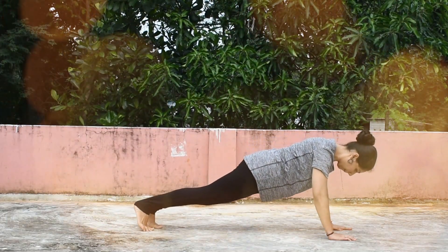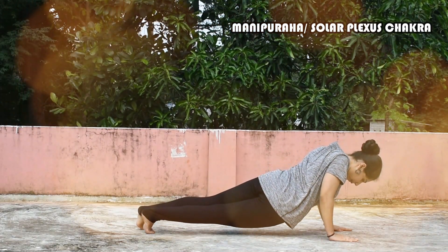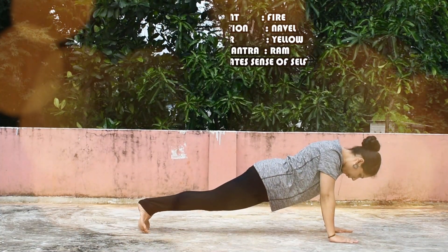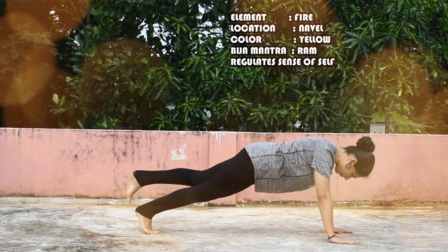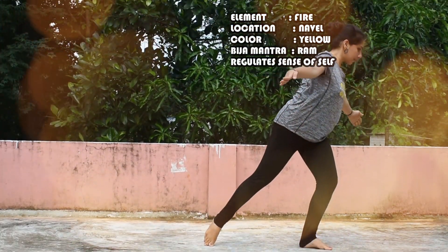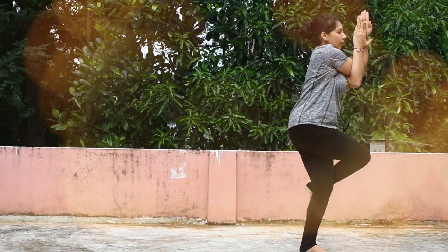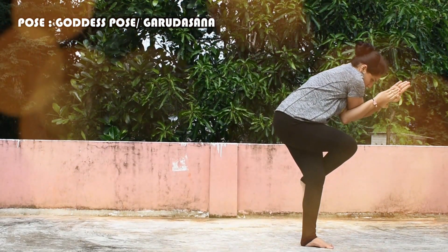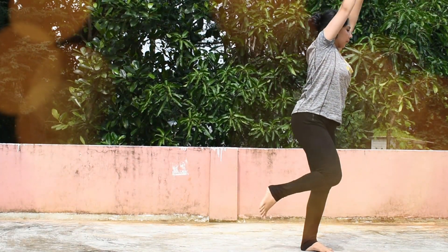The next chakra is Manipura, the Solar Plexus Chakra. The element is Fire and it is located just below the navel. It represents the color yellow and the Bija Mantra is Ram. It regulates the sense of Self. The pose is Garudasana, or the Eagle pose.